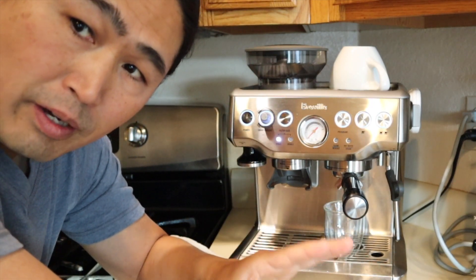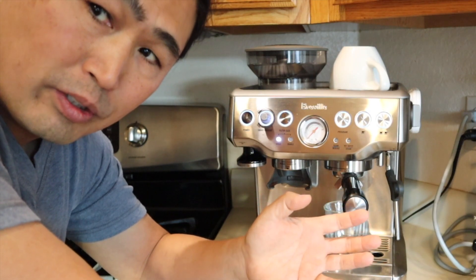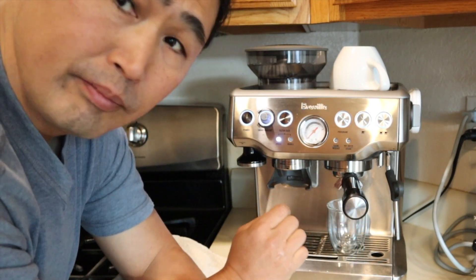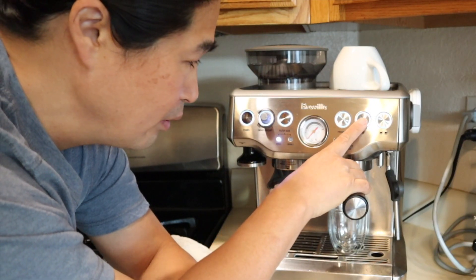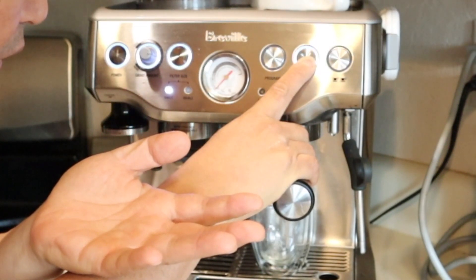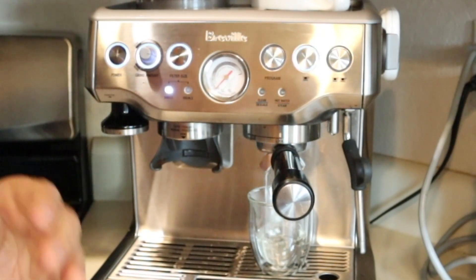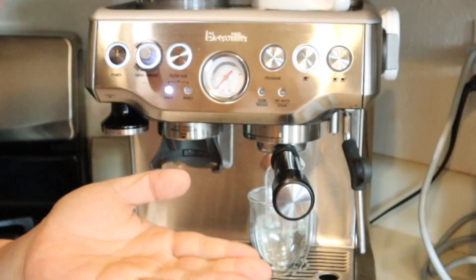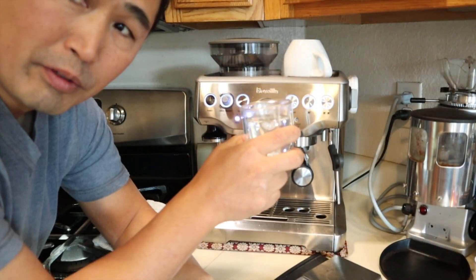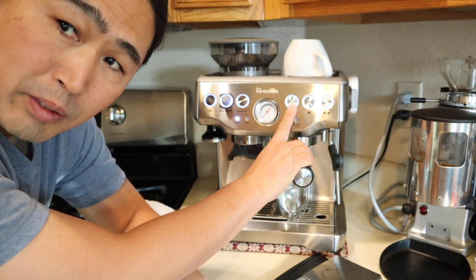There are two ways to set up manual mode. You can actually program it and change the length of time to shoot — personally I don't like that method. I like simply holding down the single cup button, getting into pre-infusion, then letting go, and then you run the shot. Whenever you like to stop, just simply stop and start again. Pretty much you can get whatever amount you want, and the same goes for the double cup as well. This way you don't have to mess with the programming function.